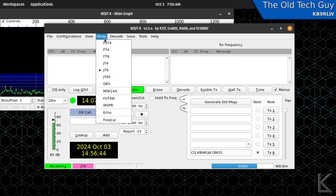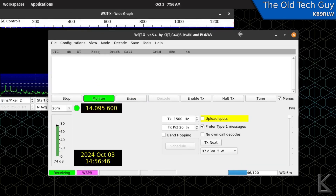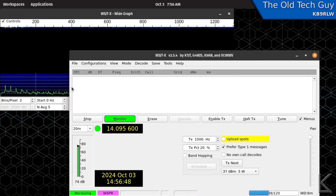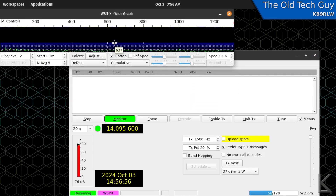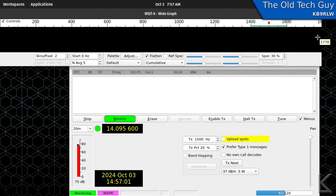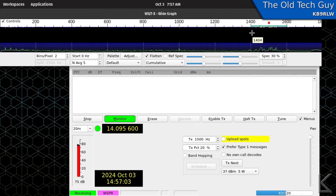Up in Mode I'll select WSPR. The waterfall shows the passband, and out here at 1400 to 1600 Hz — centered around 1500 Hz — is where the WSPR signals are. You can see them sitting right in there.